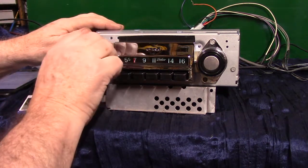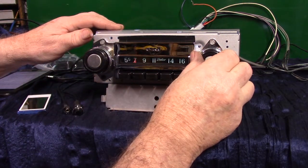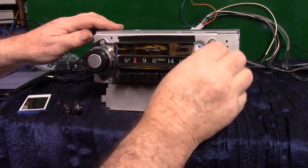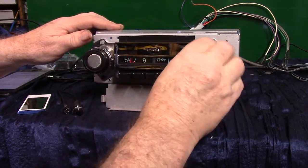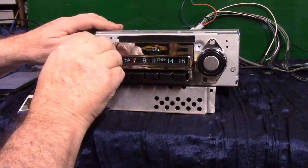If you want to go to AM radio, just simply turn the unit off and right back on — it takes you to AM radio. Here we are, 650 in Nashville.